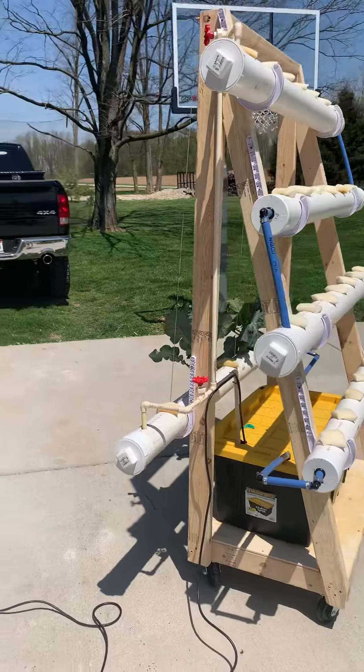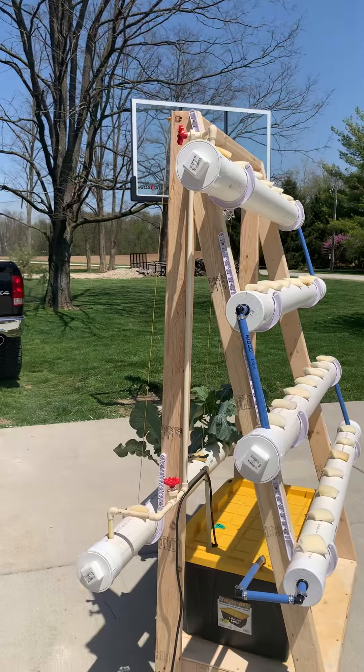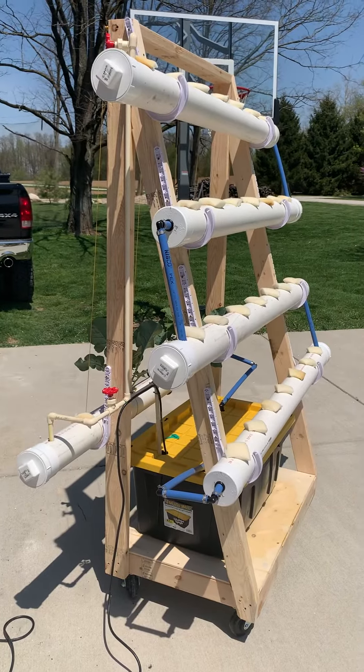Similar — there's a reservoir down in the bottom. The diverter valve there and up top allows me to control the volume of water flowing out so we don't overflow the system. Shoot me any questions you might have.